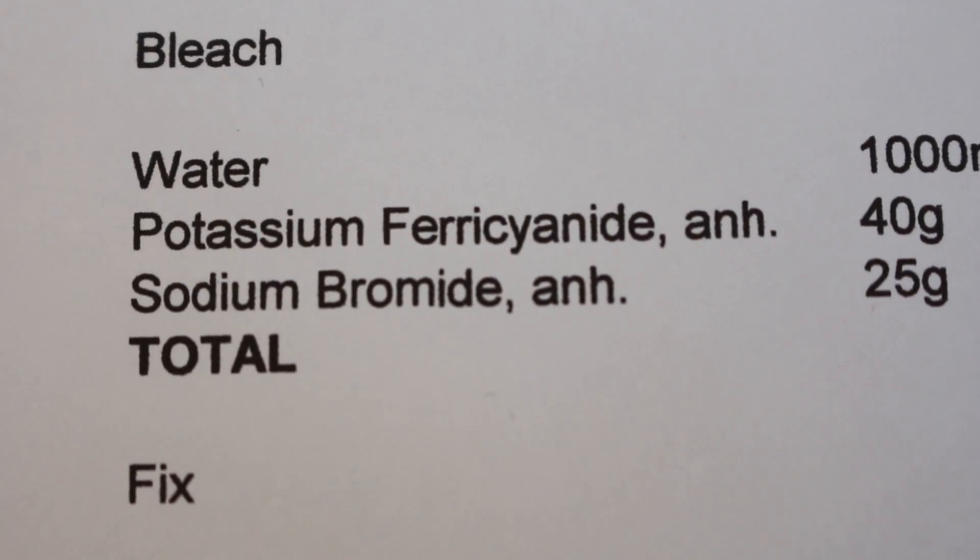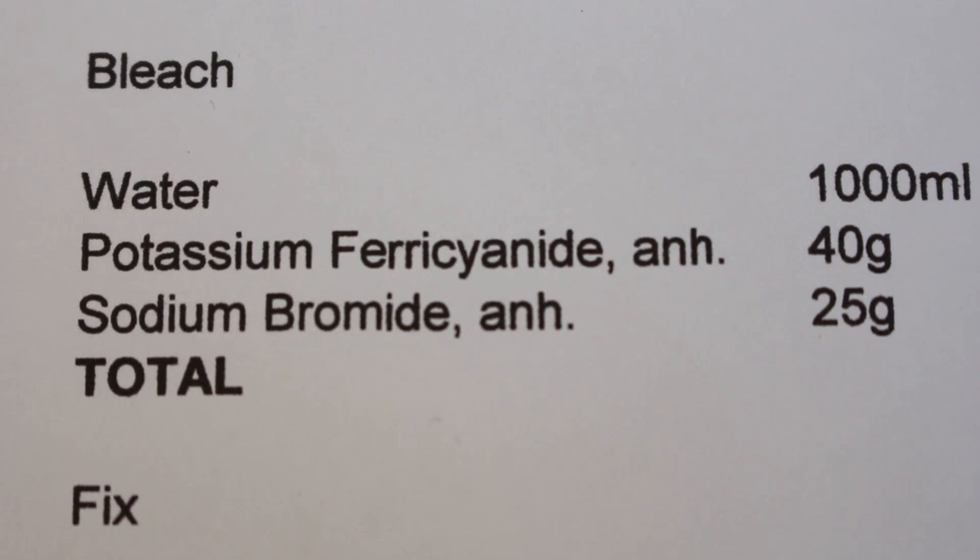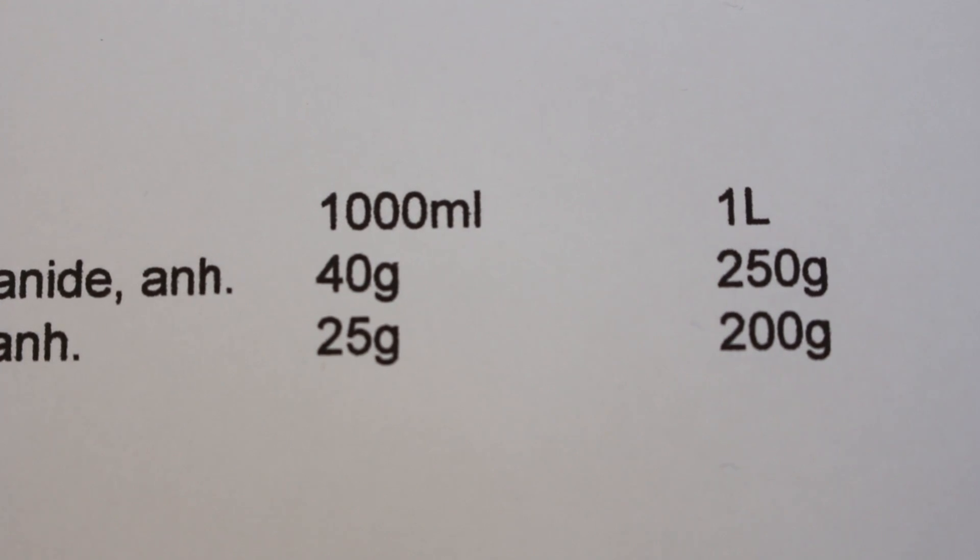I did the same with the bleach: potassium ferricyanide at 40 grams per liter comes in 250 gram packets costing £18.94, making 6.25 liters, so that's £3.03 worth per liter. Plus £1.08 for sodium bromide, coming out to £4.81 for a liter of bleach. The fixer came to £3.23 per liter, and the remjet pre-bath came to £2.56 per liter. All together that's £13.94 per full batch — approximately half the price of pre-made chemicals.